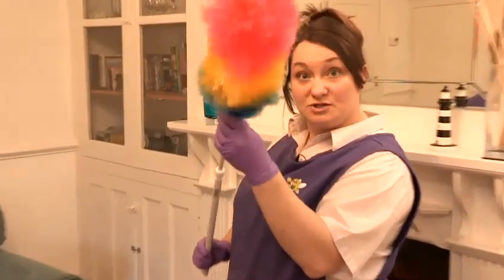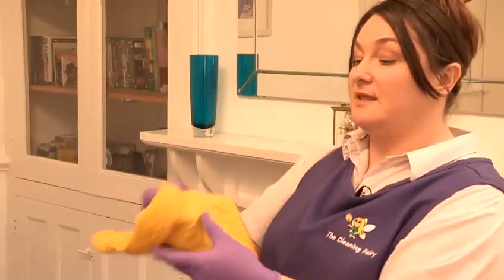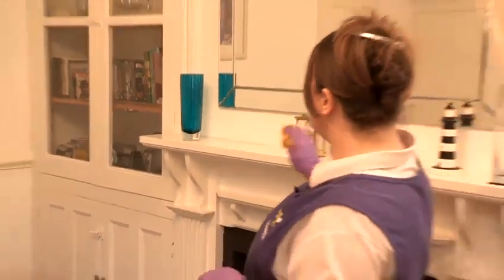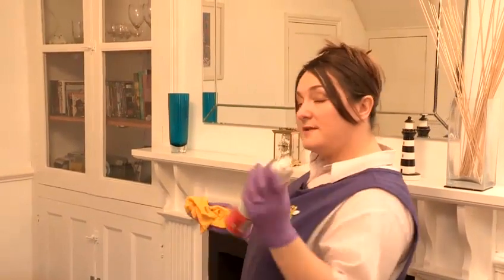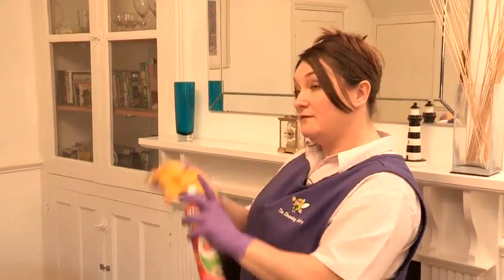So that's how you use your feather duster. Your normal yellow one is very useful for your edges, your fireplace. Always make sure that if you're using furniture polish, you spray it onto your cloth first.